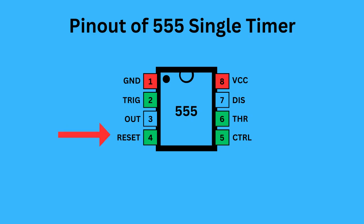Pin 4 is reset — it is used to reset the 555 timer's internal flip-flop. Pin 5 is control — it allows you to control the threshold voltage levels that the internal comparators use to set and reset the flip-flop. Pin 6 is threshold — it monitors the voltage of the capacitor connected to the circuit. Pin 7 is discharge — it controls the charge and discharge cycle of the timing capacitor. Pin 8 is VCC — it is responsible for supplying the power to the IC.